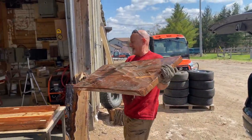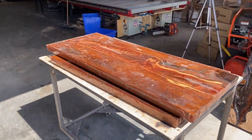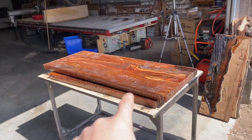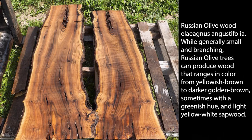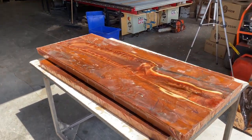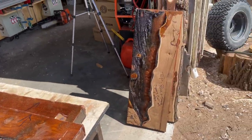Say hi to Mike. He has Russian olive wood slabs saved in my cell phone, so when he texts me I remember exactly who it is. We don't see Russian olive wood too often. It would have been cut down in Brampton — the Toronto-ish area — where it would have been planted at some time.